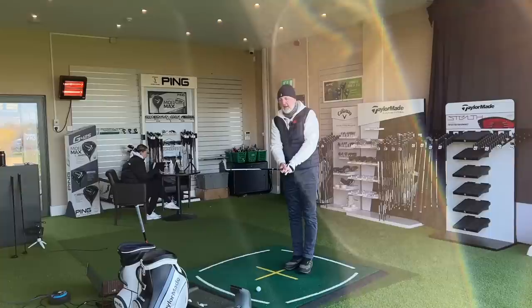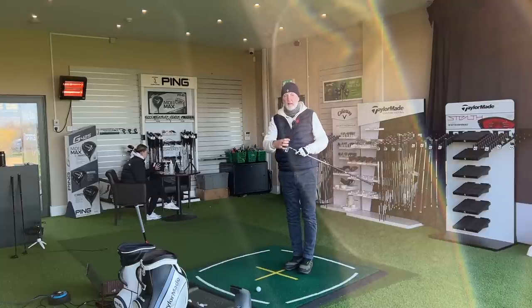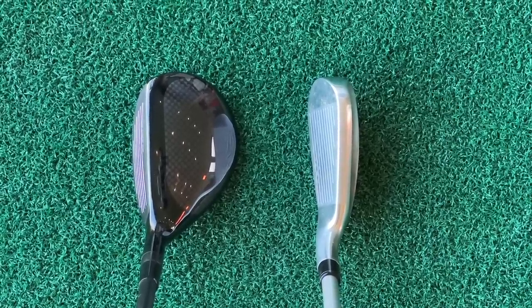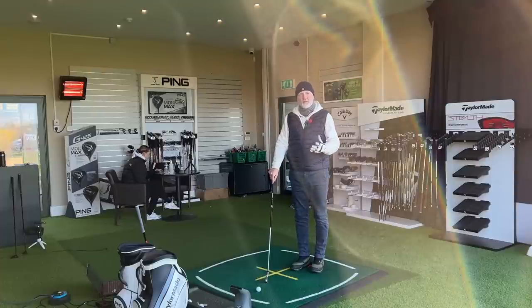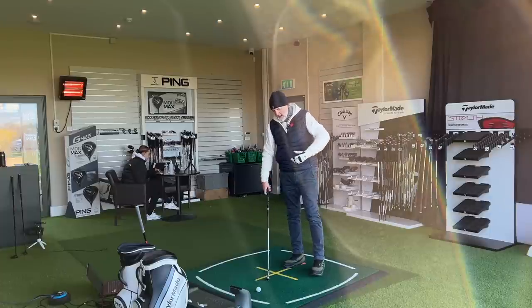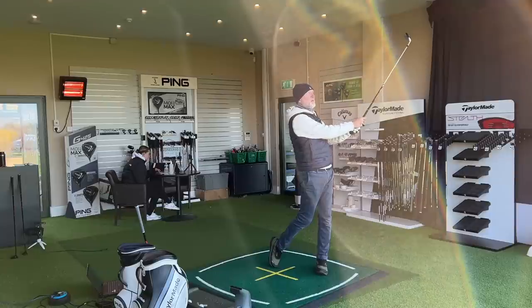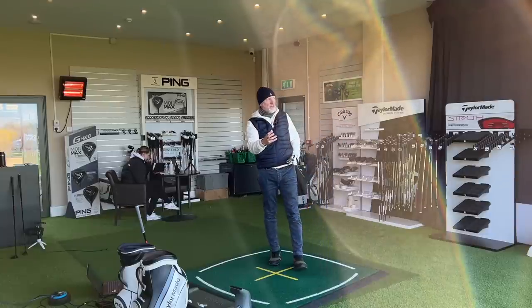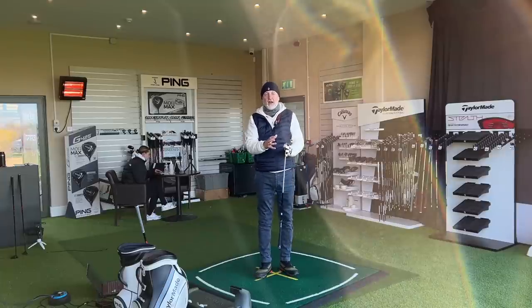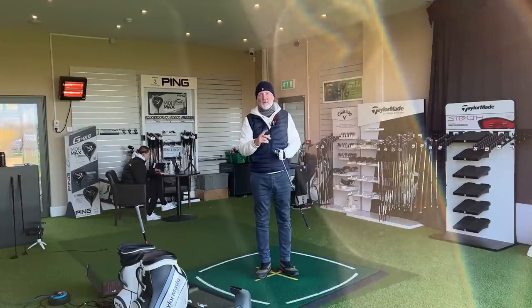If I was comparing a straight five iron to a five hybrid, I'd be choosing the five hybrid. What I like about this driving hybrid is it's got a bit of bulk on the back end, a bit of meat to it, and that just gives me extra confidence. I've been playing this club for around three to four months. It's super off the tee, super versatile from the fairway and rough. With a graphite shaft, it launches extremely high with really decent spin numbers, equivalent to my five iron.